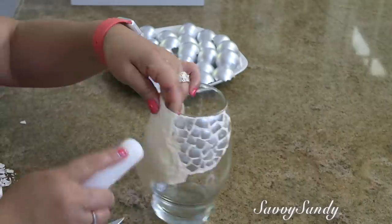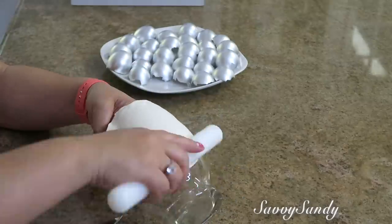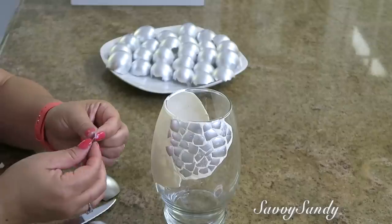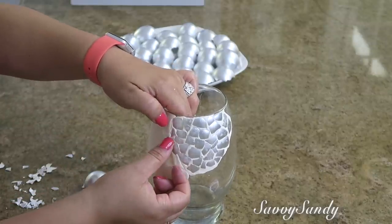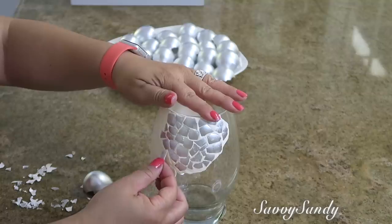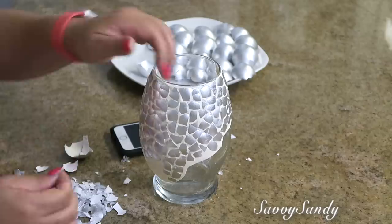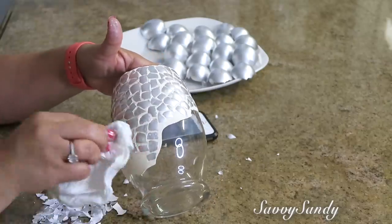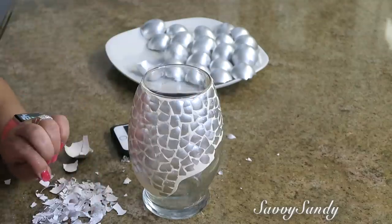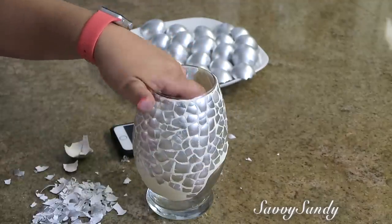Te puedes ayudar del rodillo para que la planes bien y que no se vea tanto la unión. También acabas de aplanar todo el resto de la masilla hacia el vidrio para que quede completamente pegado. Ya en la parte de la unión empiezas a ponerle los pedacitos de cáscaras de huevo para que no se vea la raya, la unión entre una masilla y otra, y así sucesivamente hasta que llenes completamente el jarrón.